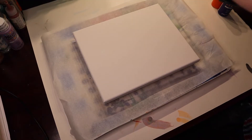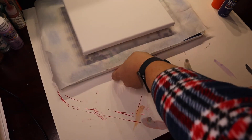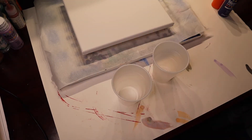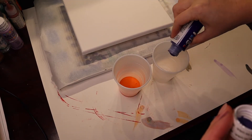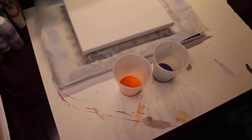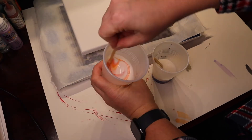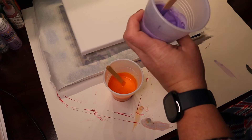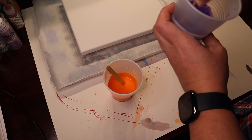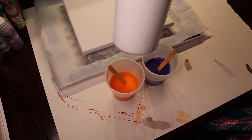First thing I'm gonna do is mix up my colors. I'm going to use an 8x10 canvas, so we're gonna use these two colors and the pre-mixed white.